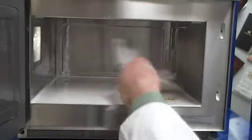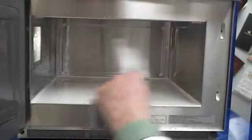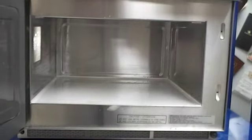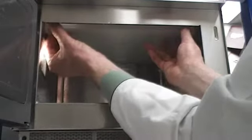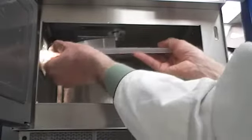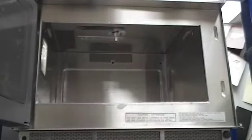Wipe up the spill with a non-abrasive cleanser. Rinse and sanitize. Do the walls, door, and top of the oven as well. For those times when you can't adequately clean the ceiling of the oven, there's a splatter shield that's removable. On the front of the oven, on the top, on either side, you'll find two tabs. Gently pull them in, drop the front of the splatter screen, and pull it out.